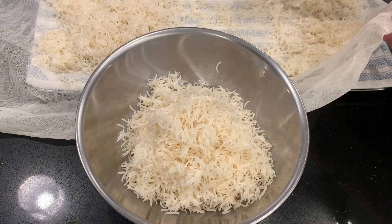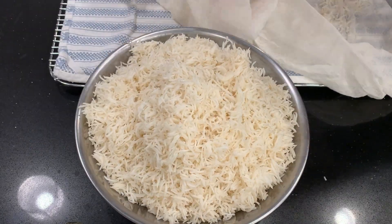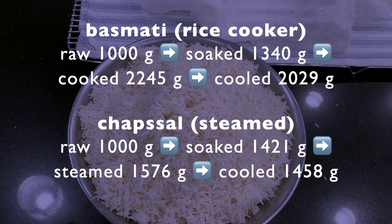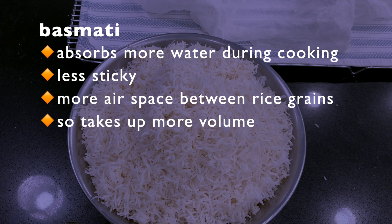Now the rice is cool, I'm going to weigh it. I've weighed it at several different stages because I really want to understand the water content and compare it to the chapsal. For basmati rice starting at 1,000 grams: after soaking I have 1,340 grams; after cooking, 2,245 grams; after cooling, 2,029 grams. Comparing that with steamed chapsal — starting with 1,000 grams, soaking, steaming, and cooling — it only ends up at 1,458 grams. So there's more than 500 grams of difference, and that has to be water. Basmati rice absorbs more water during cooking, it's less sticky, and there's more air space between the grains, so it takes up more volume. That's what makes it fluffier.